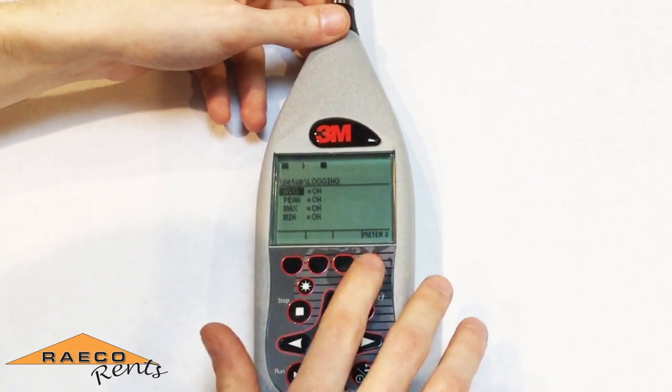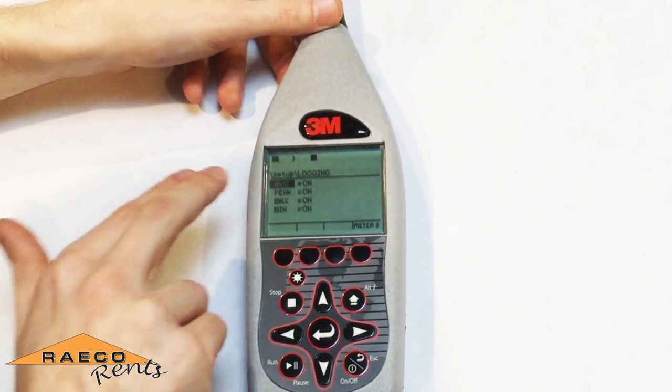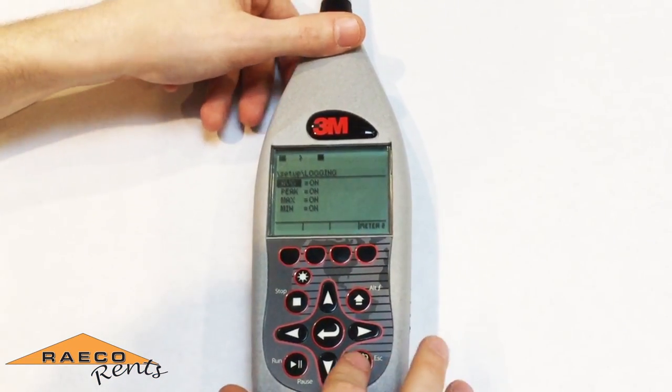On meter two, press the right soft key again. You just want to make sure you have your average, peak, maximum, and minimum turned on for that as well. There are no other parameters that you can log for meter two.